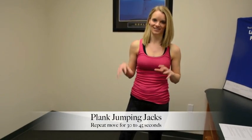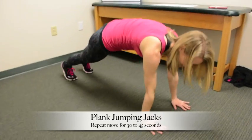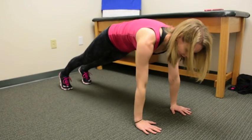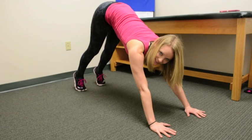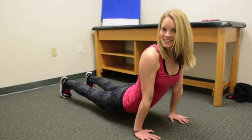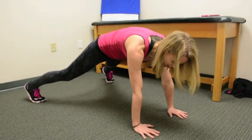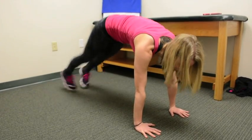The next exercise is plank jumping jacks. Come down into your full plank position, making sure your hands are right underneath your shoulders. You should be in a nice straight line from shoulders to feet — not piked up high, and not sagging through your back. Nice and straight, then jump your feet out and back in. That's your plank jumping jacks, and we're going to go for 30 seconds.